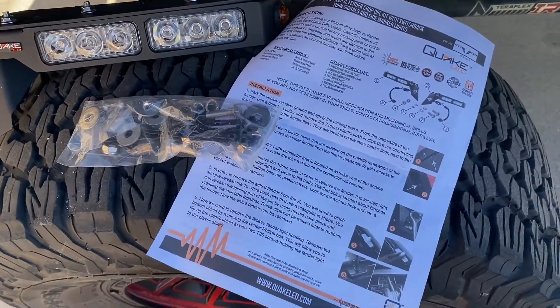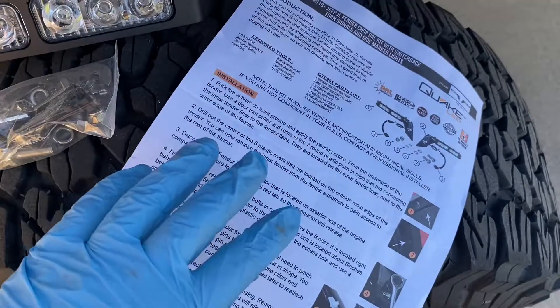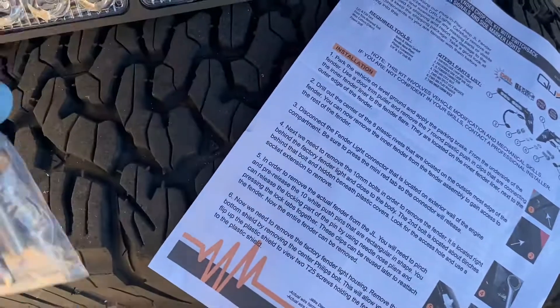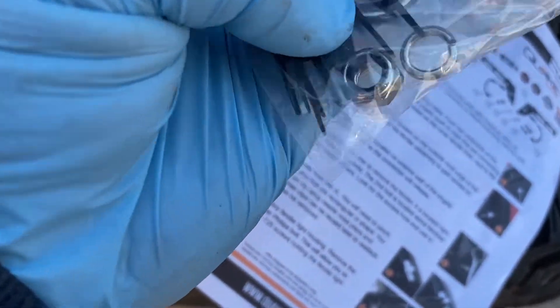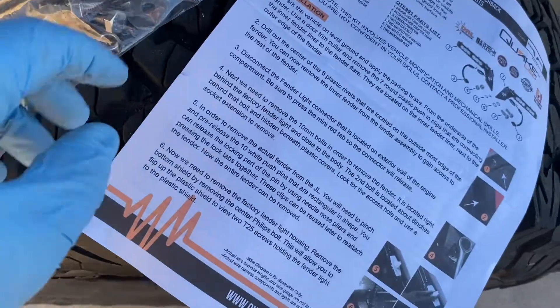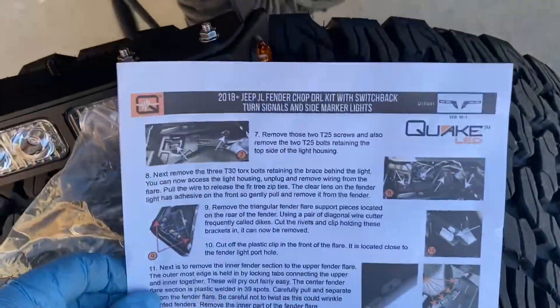It looks like these Quake lights are pretty much the exact same installation as the American Labs one — comes with some bolts, nylock washers, nylock bolts, lock washers, some little zip ties, an Allen wrench, and what looks like decent instructions.